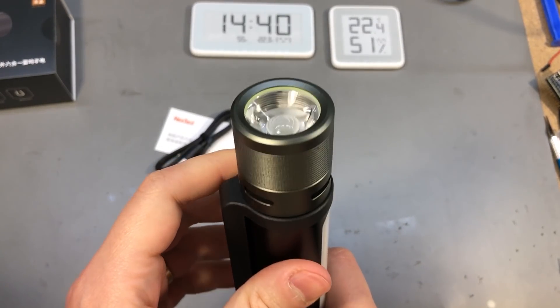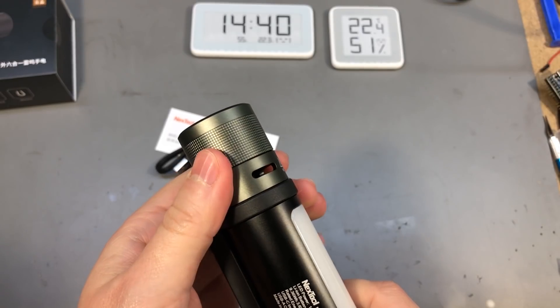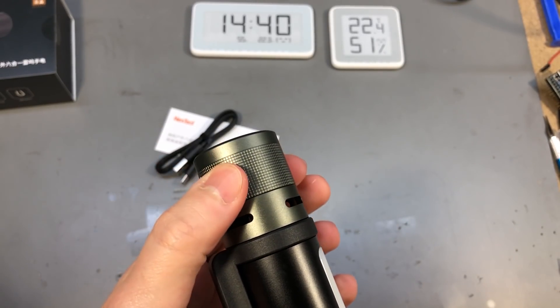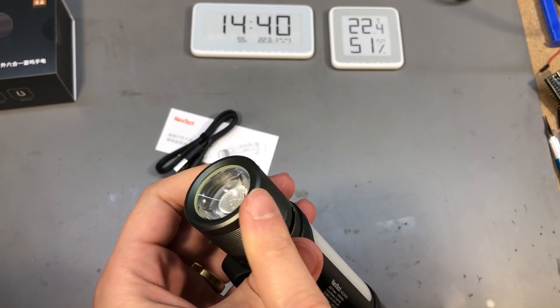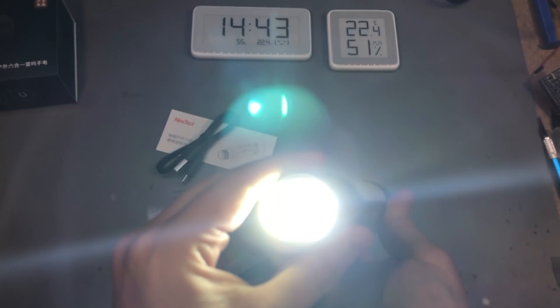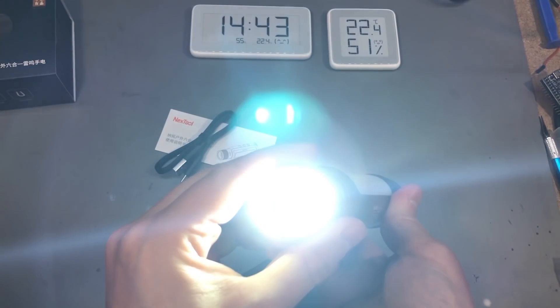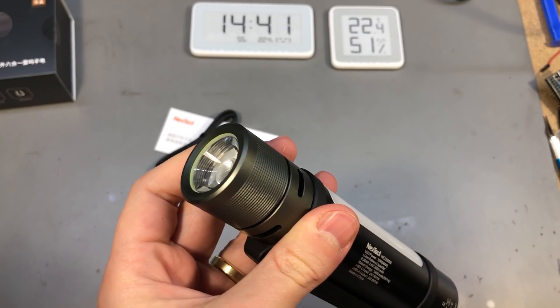The main light output is at this end with a projector lens and this is zoomable. It has three intensity modes, and on its brightest setting it is capable of up to 1000 lumens, giving you 2.5 hours of run time at that highest setting.